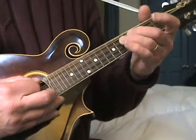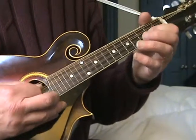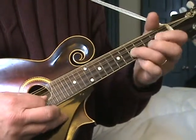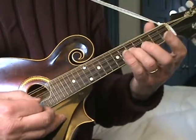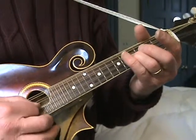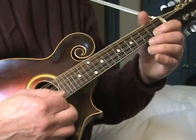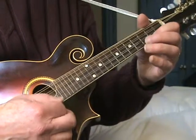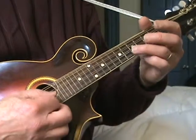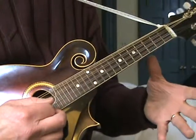And then fifth fret on the D, fourth fret, second fret, open. Then I do the slide up to the E on the A string, which is fifth fret to seventh fret, doubling it with the high E. Then first string: open, second fret, third fret, second fret, open, fifth fret, fourth fret. That's all on the A string.